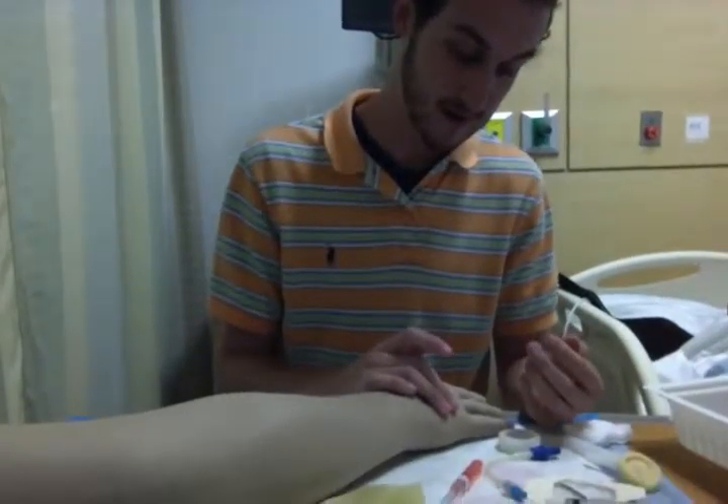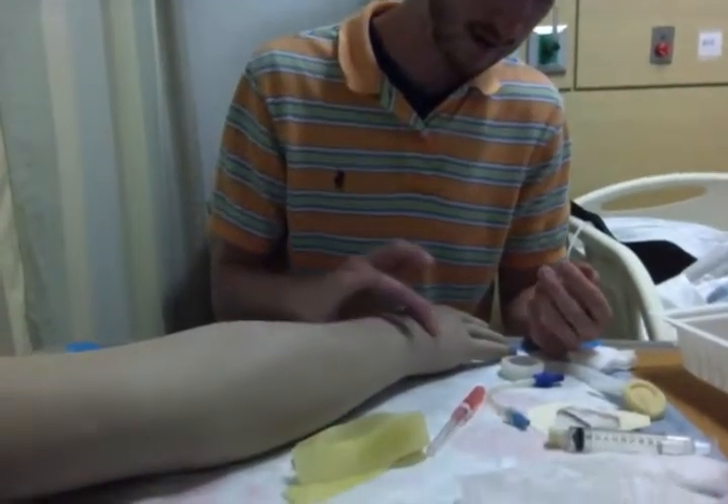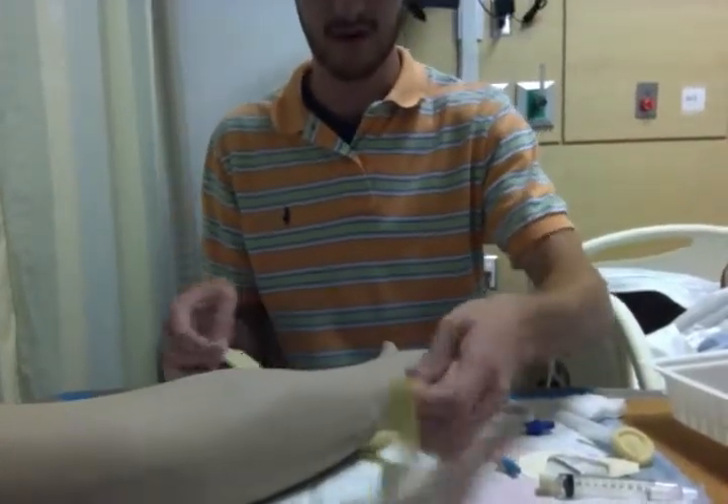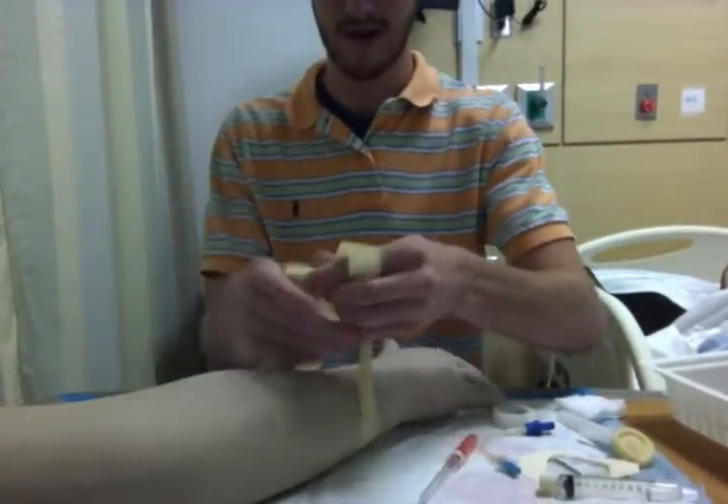Next I'm going to check to see if I can feel a vein. Once I felt one, I'd apply the tourniquet. It's only kept on for two minutes at the most.